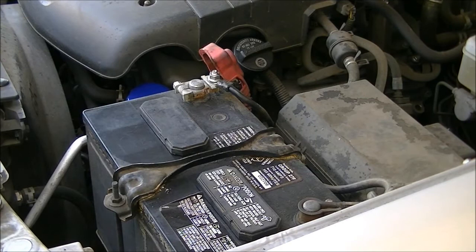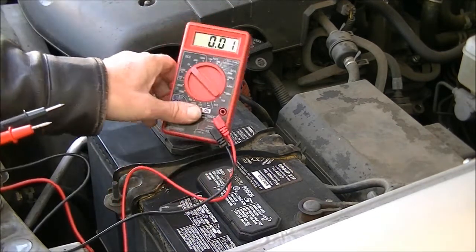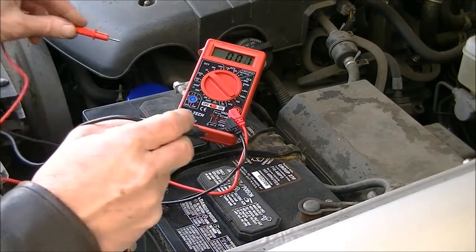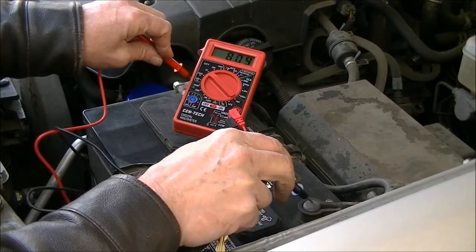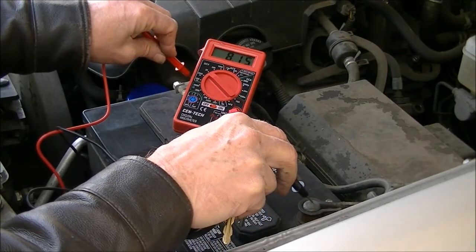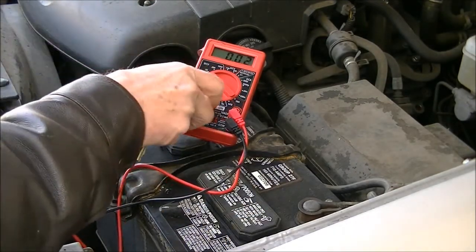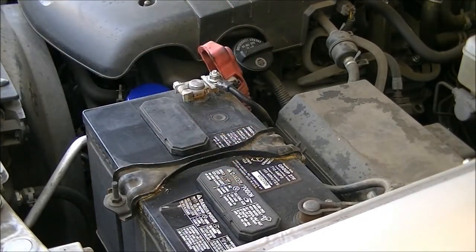So I've got everything connected up again and just for fun — I know it probably won't be any different — I'll just check it with this meter once again. And there's basically no change. So now we're going to jump start this truck and let it run for about 20 minutes and see where that takes us.